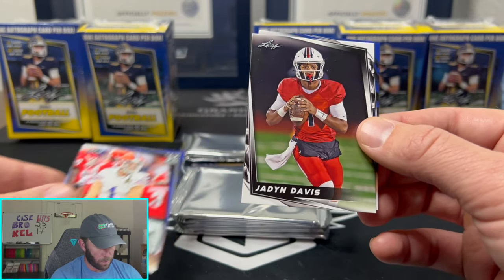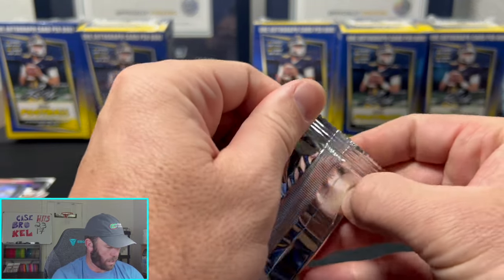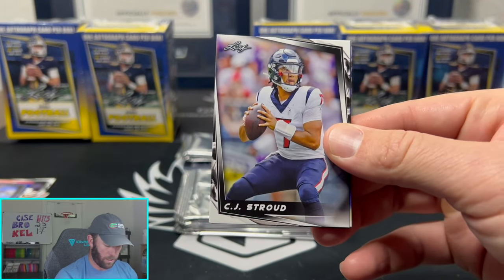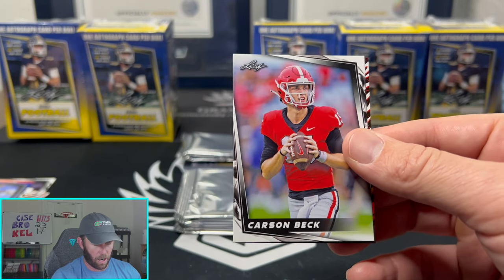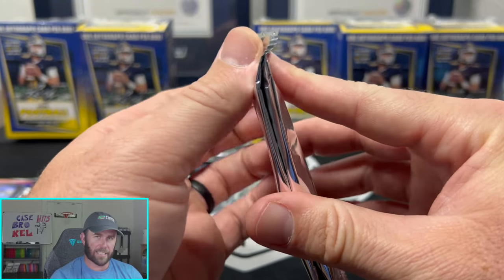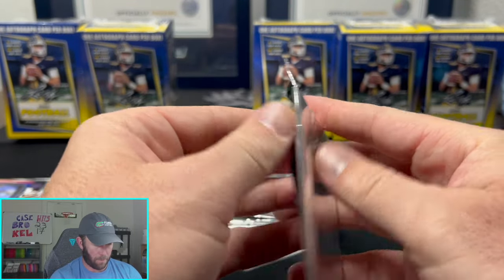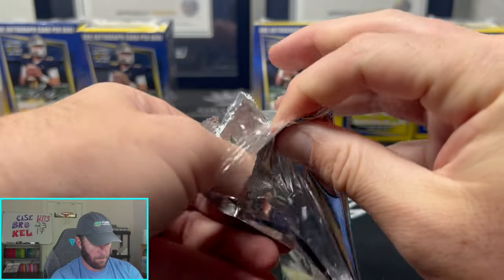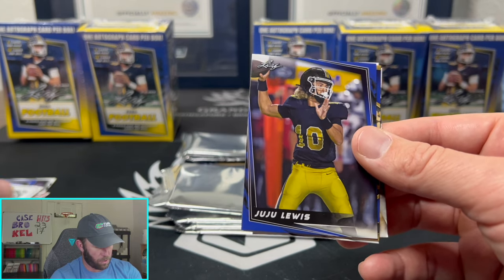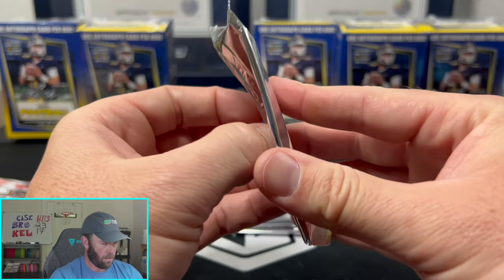So I guess we can pull Caleb Williams autos out of this — I'm assuming Jordan Davis, Ricky Pearsall who got drafted — we'll see. There's a little CJ Stroud too, a little Anthony Richardson, and a little Bryce Young. That might be in every box actually — that seemed like it might be a preset pack we get in every box. Just two packs there. Does this thing have any room to grow, or are we just chasing autographs? Brett Favre — there's Juju Lewis, Cameron Ward, and a Drew Allar.